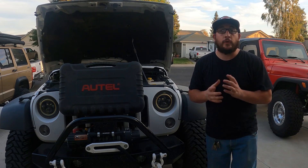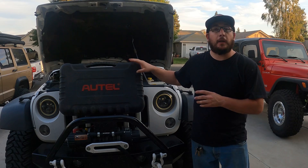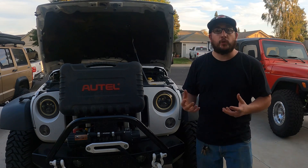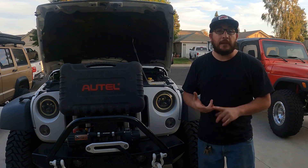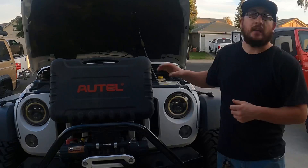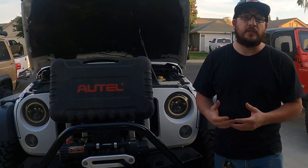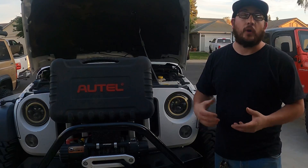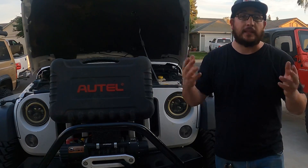Hey, what's up guys? Dustin here at Atom Off-Road. In today's video, we're going to be talking and discussing a few things about the Autel MaxiSys and why I think it's a great option for troubleshooting and diagnosing anything that has to do with Chrysler 3.6 Pentastar engines, Jeep Wranglers. We'll hook it up to the Jeep and I'll show you some diagnosis and services that this thing will offer if you are a DIYer or someone who owns the 3.6 Pentastar engines. So without further ado, let's get to work.